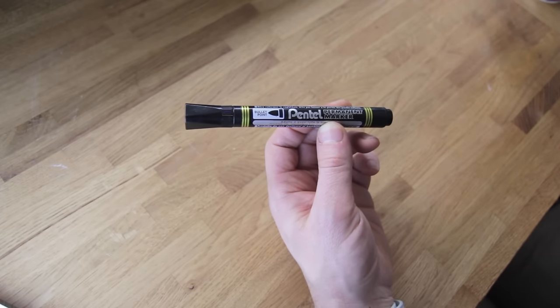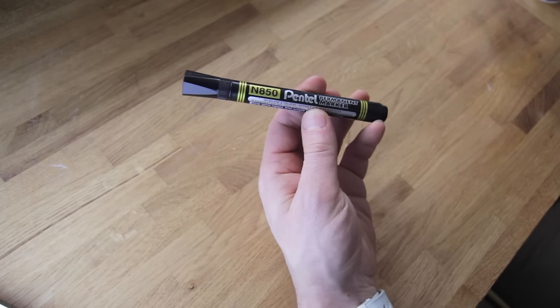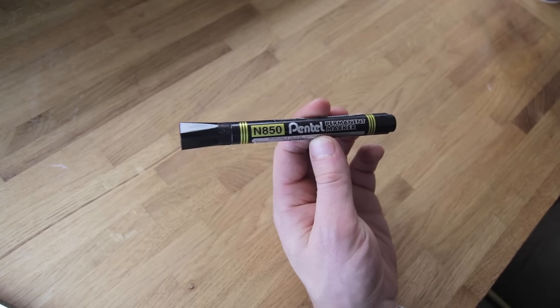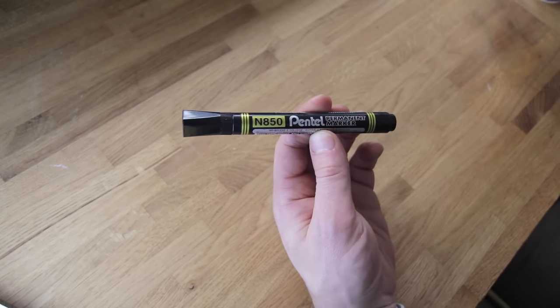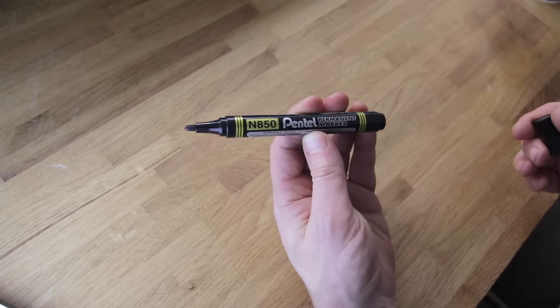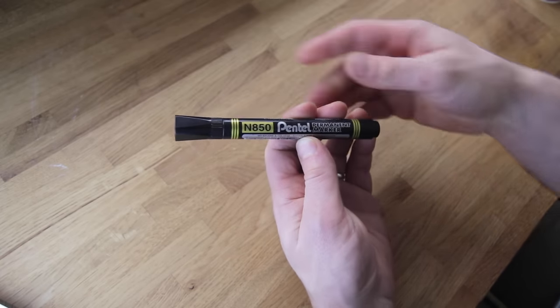First up we have pens. This is the pen I'm going to be using in this demonstration — the Pentel N850 permanent marker. I like this marker because of the shape of the nib and because it has a really good, consistent ink flow. It's the only one I've actually ever owned because it just lasts forever. I really recommend this one.